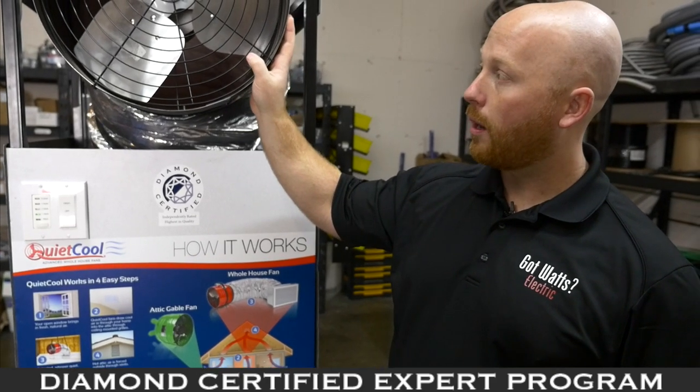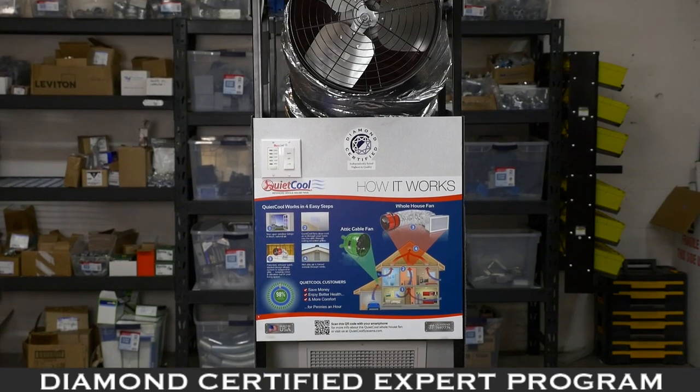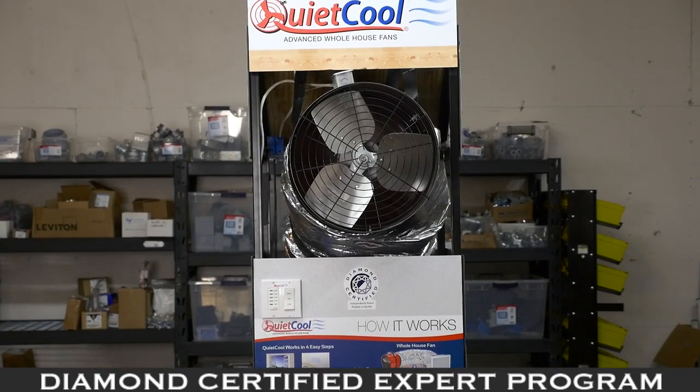This right here is a whole house fan. While on low it consumes 65 watts, and on high 250 watts. That's considerably less than an air conditioning unit.